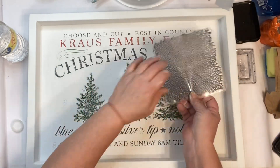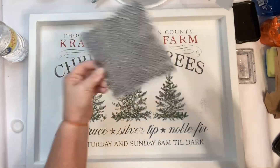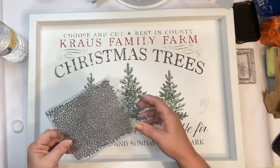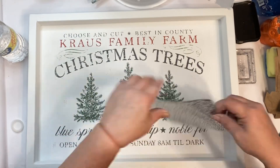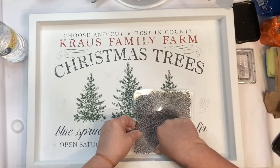I'm stamping on the inside of the frame and the outside of the frame — just here, there, and everywhere. It makes it look like the paint is old and crackled, like the paint has been on there for years.